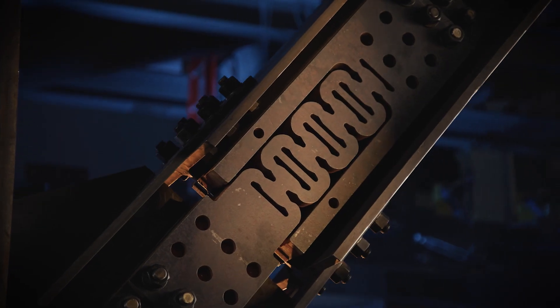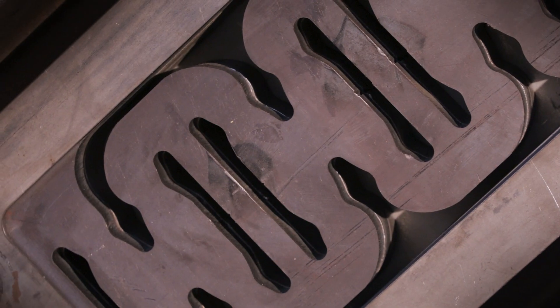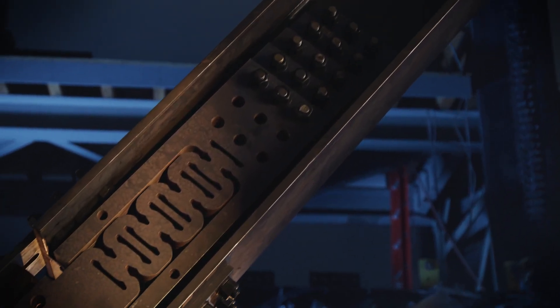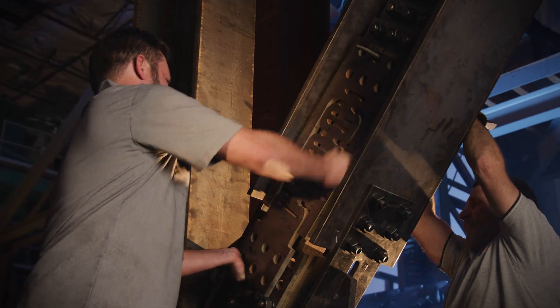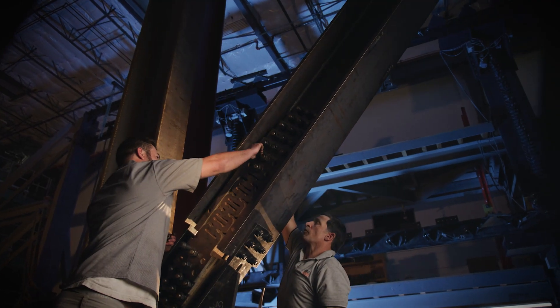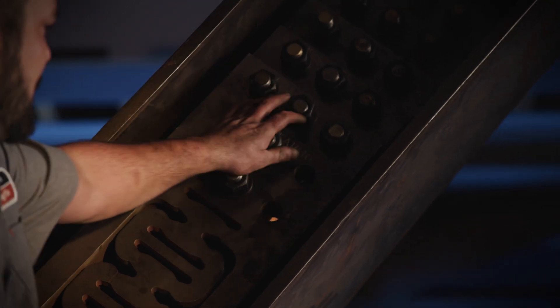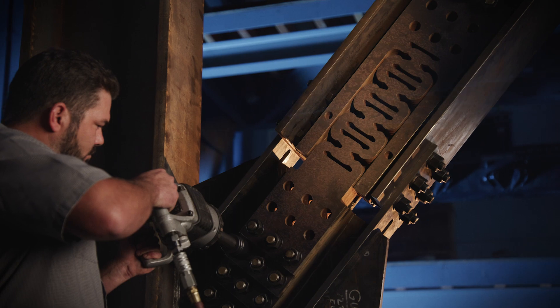The heart of the Brace Connection is the multi-layered fuse plates, protecting the integrity of the surrounding steel structure and the remaining building. Just like our Moment Connection, the fuses absorb seismic and wind loads, eliminating damage to the steel framing and isolating repairs. These bolted connections eliminate the need for on-site welding, with installation and replacement time just a fraction of traditional brace frames.